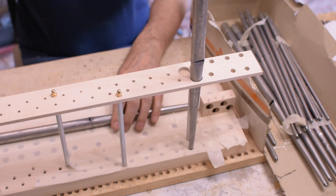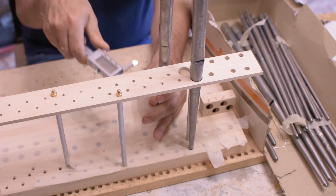I prepare the rack board for the metal pipes, working the diameter of the holes.